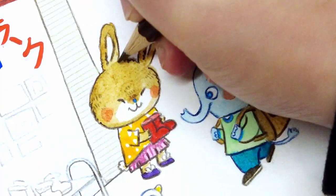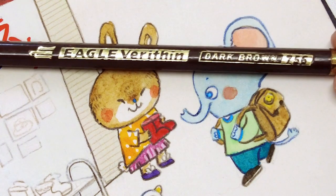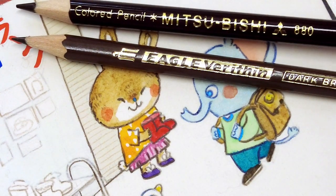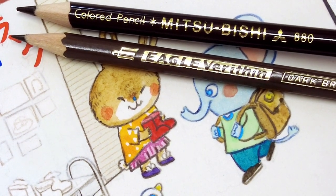Here are the two outlining colored pencils I mainly use. The Eagle Verithin brand is a vintage one I picked up in an earlier vlog — it has a very stiff and sharp lead and I use it for the little fur strokes for the bunny. The Mitsubishi pencil is softer but it leaves a darker mark, and I used it for the outline.